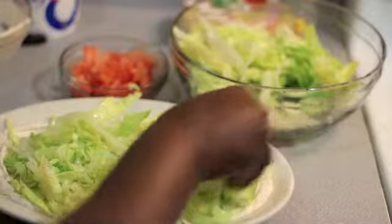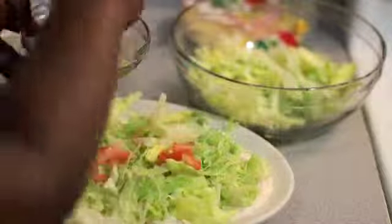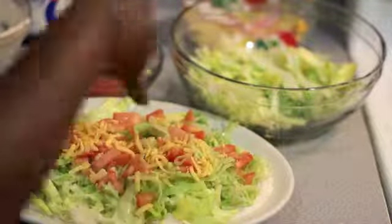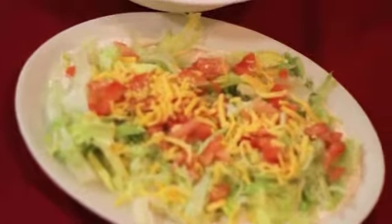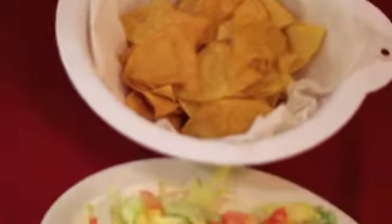Add the lettuce, then add the tomato. After that you will be adding some cheddar cheese on top. Now you can enjoy the taco dip and chips while you make the steak tacos.